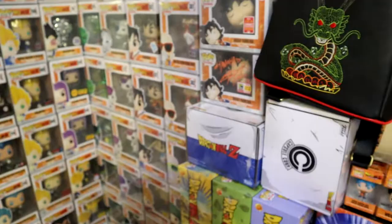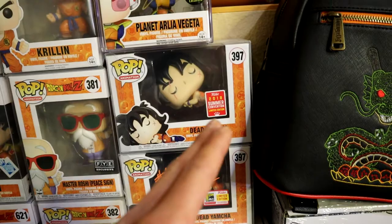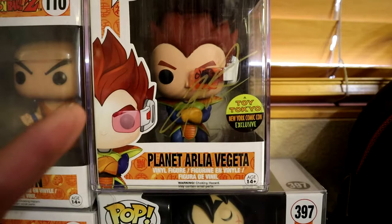We have Dead Yamcha right over here — he's signed — and we have both the convention and the original version, as well as the shared exclusive version of the Dead Yamcha Funko Pop. We also have the Planet Arlia Vegeta, and that one is signed too.